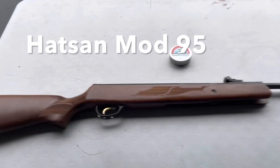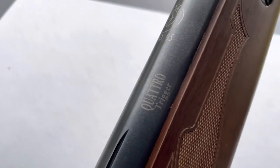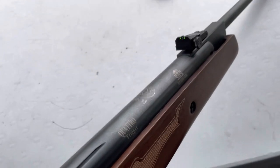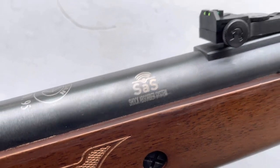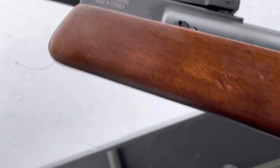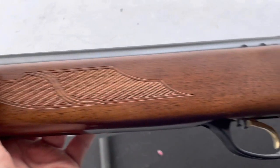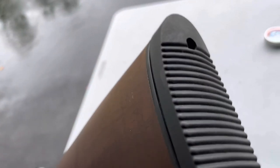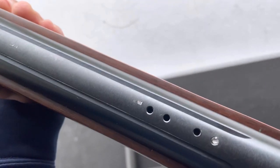What we have here today is a Hatsan Model 95. This has a quattro trigger shock absorber system. It's a 25 caliber air rifle made in Turkey. The wood stock is quite nice with nice checkering, a rubber buttstock, a safety on the back of the receiver, and dovetails.